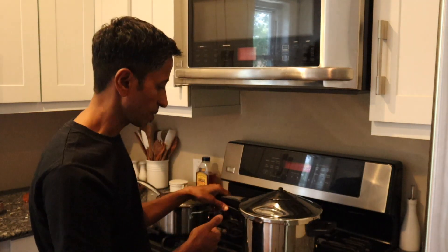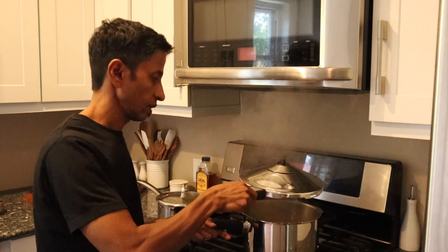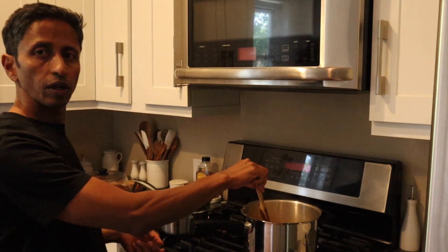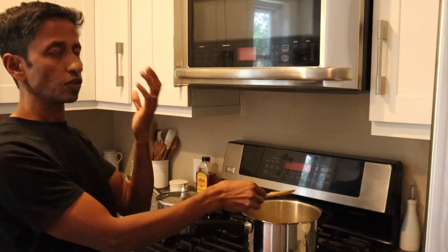The timer just went off. Now I'm going to check — you have to let the pressure release completely before opening the lid. When you stir the dal, be careful because the steam can come out toward your face. Just be careful.